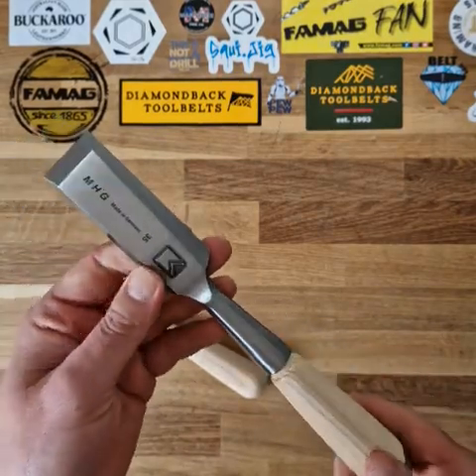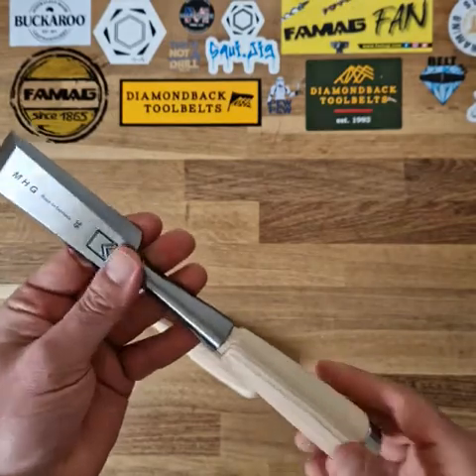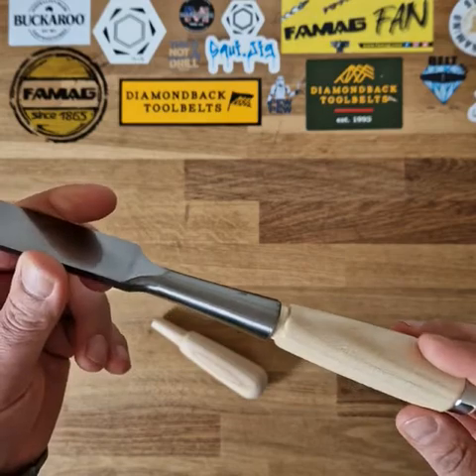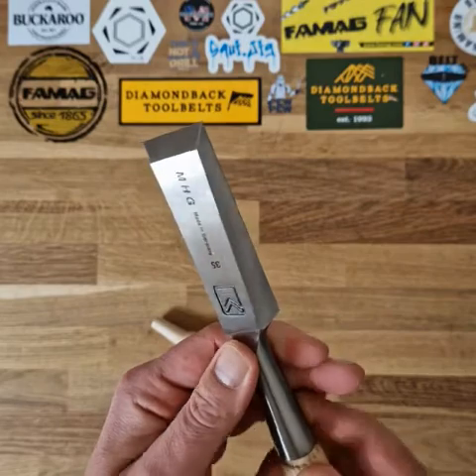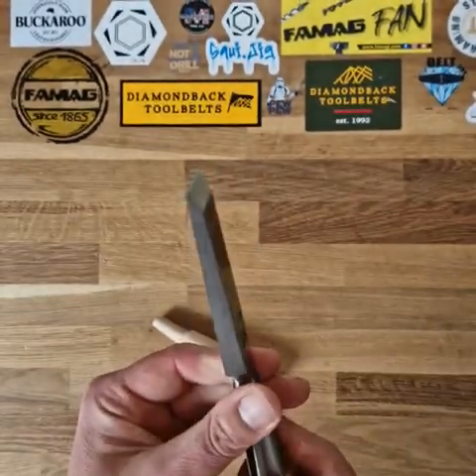This socket chisel has been designed in conjunction with Dutch boat builders. It's got a socket connection, so it's really heavy duty. That'll take a hell of a lot of punishment. It's got a bevel on all three edges, so that's designed to get into really tricky corners and for cutting nice deep mortises.